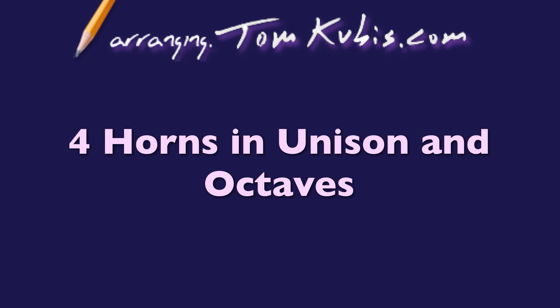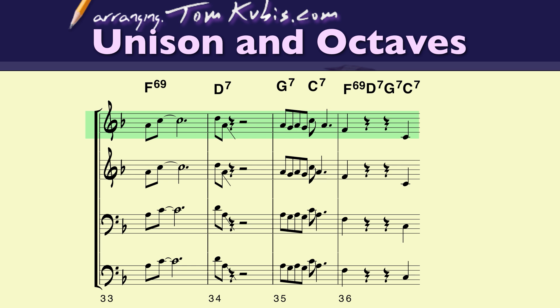In this video I'm going to talk about utilizing voicing out and also combining it with unison — techniques we've previously learned. It's nice with small groups to have some unison or octaves, and then voiced out. Here's an example where bars 69 and 70 are basically in octaves and unison, with the trumpet and tenor saxophone playing the same.